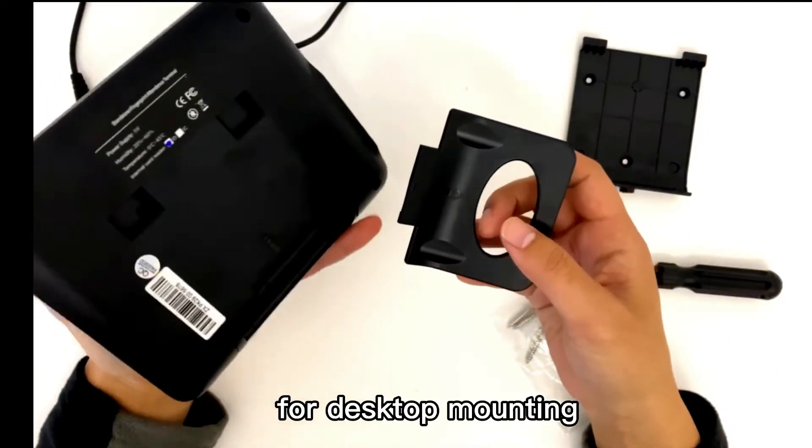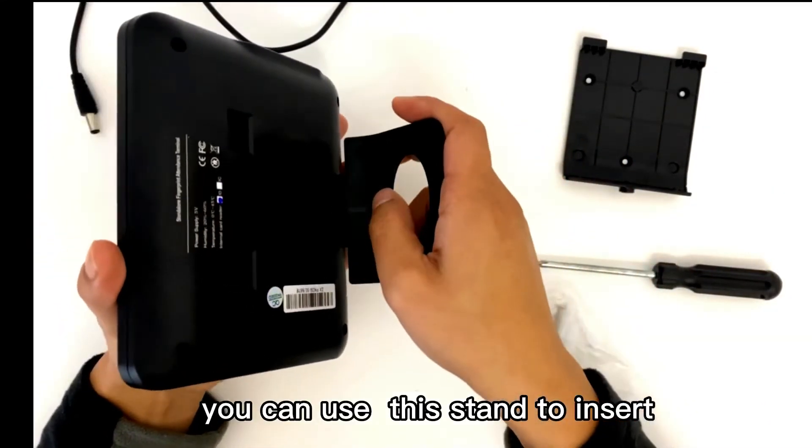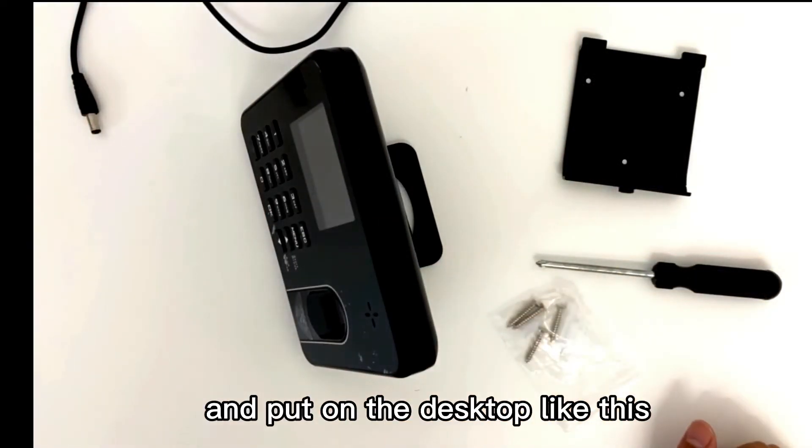For desktop mounting, you can use this stand to insert into the time clock to put on a desktop like this.